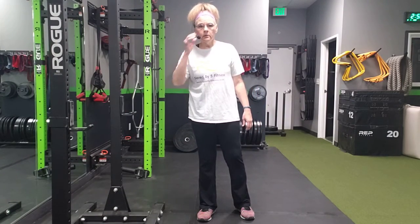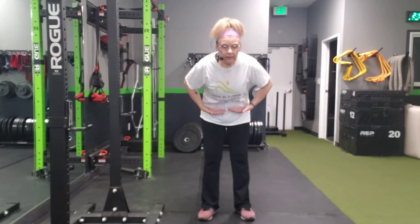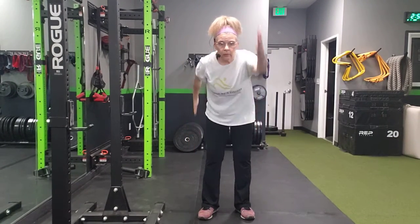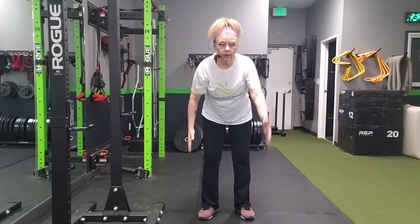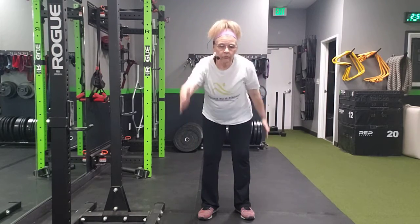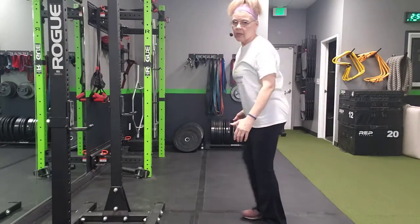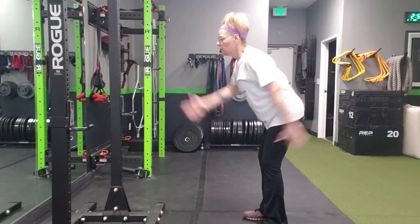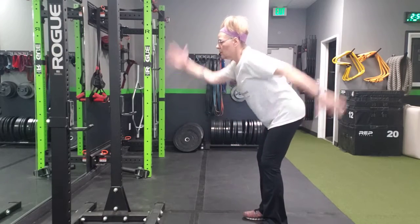Alternating arm swings: you're going to lean your torso and hips to a 45-degree angle and raise your arms in the opposite direction. I'll go from the side — you're going to have your torso leaning forward, make sure you have good posture, and swing your arms overhead.